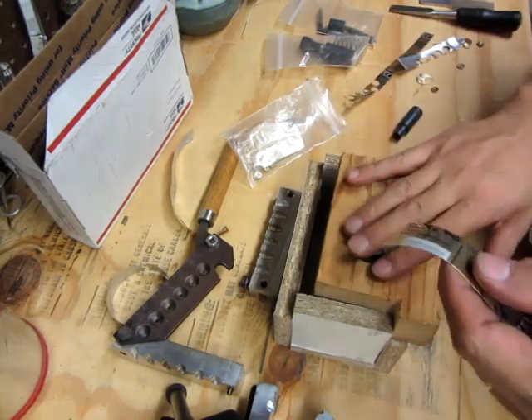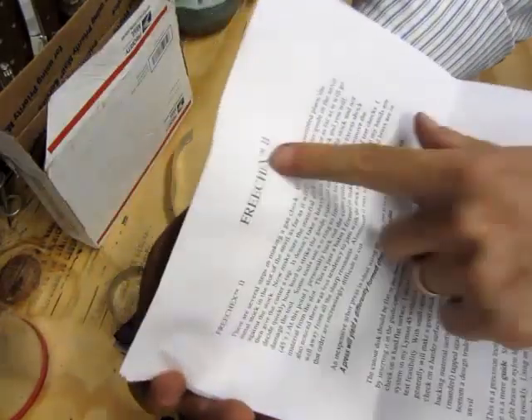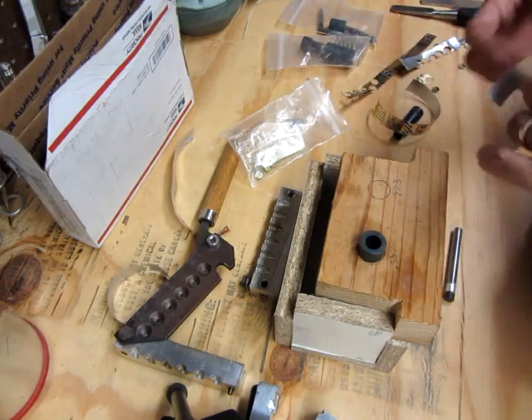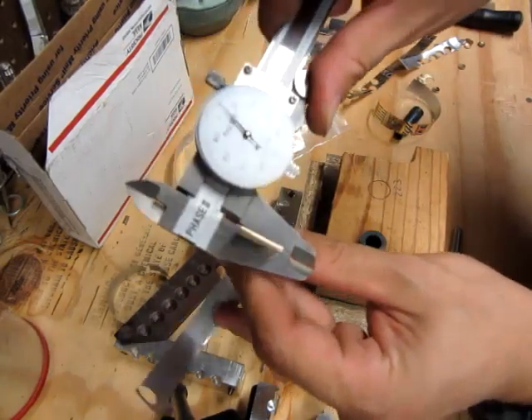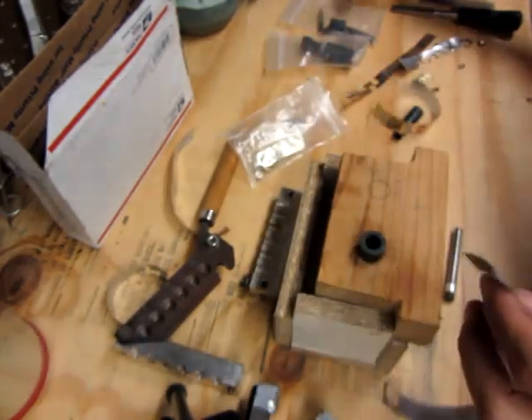The maker, Free Chex, sent a little information package that has all the information on how to do it. He recommends staying around the eleven-thousandths thickness range. Beer cans only run about five or six thousandths thickness, so that's about four thousandths short, so what I'm going to do is double up on them.